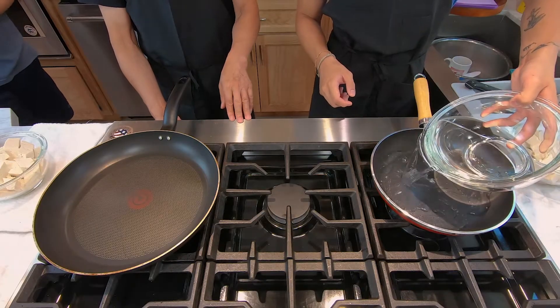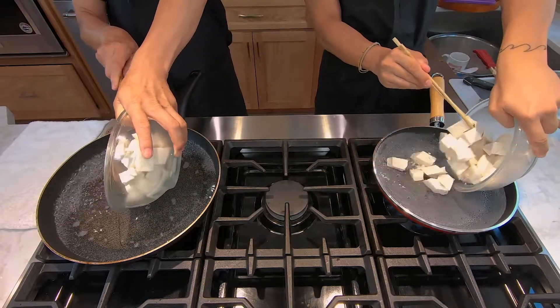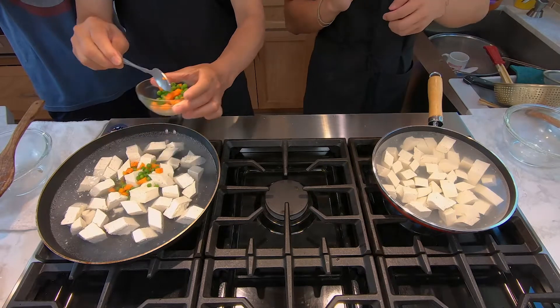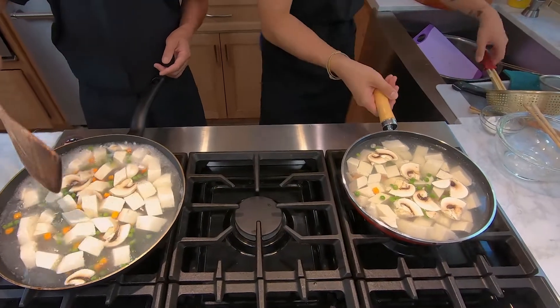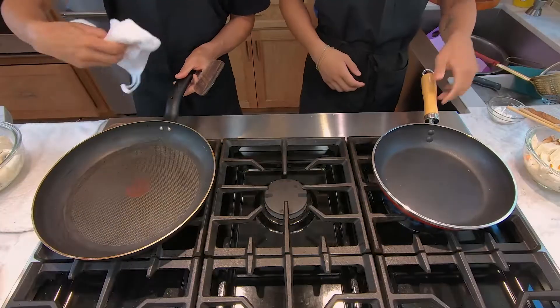To start cooking, get a pan, fill it with water, and bring it to a boil. Once boiling, add your tofu and peas and carrots. After about two minutes, add in your mushrooms. Mix it around and let it simmer for another three minutes until cooked. Then take the tofu, peas, carrots, and mushrooms out, drain the water, and pat the pan dry.